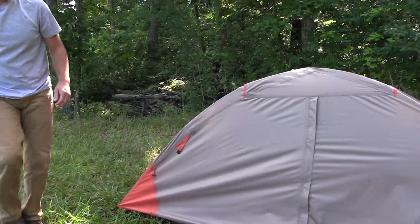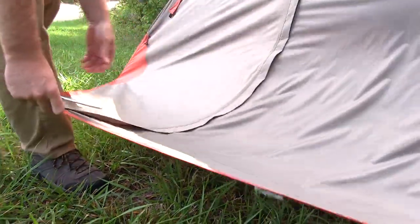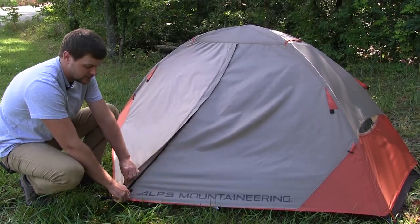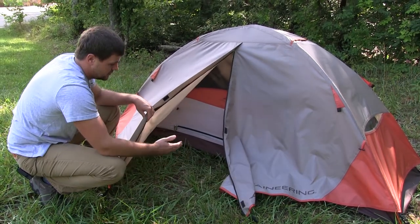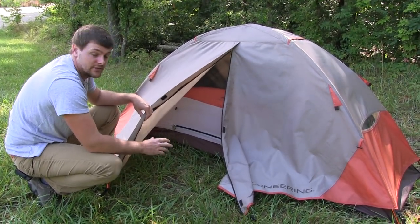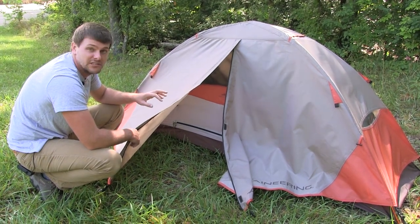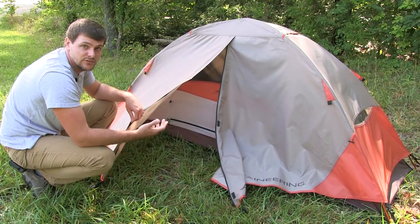Grab a tent stake and you can stake out the vestibule. The vestibule is a really nice feature — it's great for putting your boots, backpack, and everything underneath, which keeps it out of the tent. It makes sure your tent doesn't get muddy on the inside or crowded, and gives you enough room to sleep comfortably.